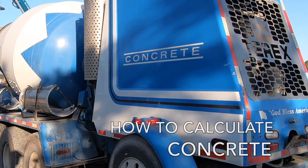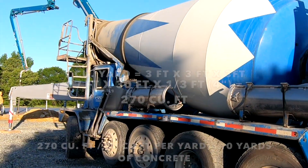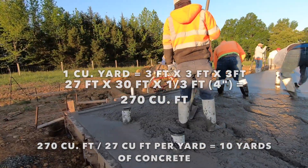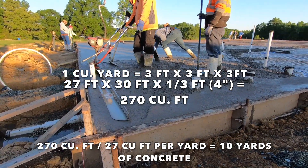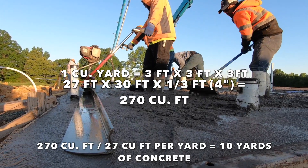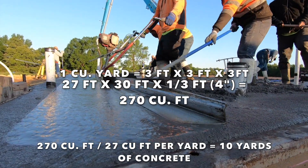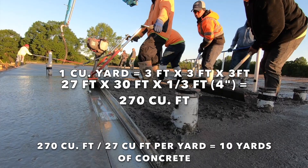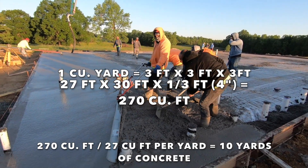Concrete — obviously the first thing you need is concrete. Make sure you know how to calculate how much you need and reserve it well in advance. Concrete is measured in cubic yards. A yard is three feet long by three feet wide by three feet high — that's 27 cubic feet. For example, a four-inch thick slab that is 27 feet wide by 30 feet long is 810 square feet. To get the volume of a four-inch thick slab, divide the square footage by three, since four inches is one-third of a foot. 810 divided by three equals 270 cubic feet. Divide 270 by 27 cubic feet per yard and you get 10 yards.